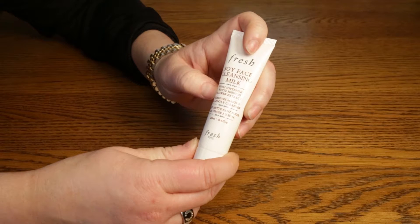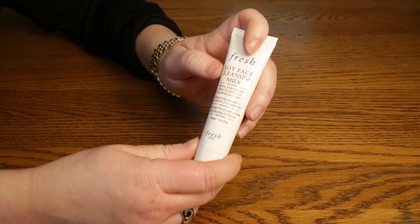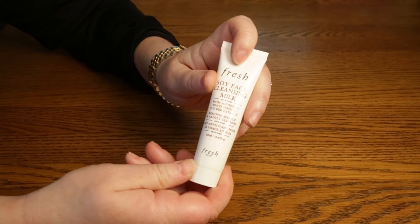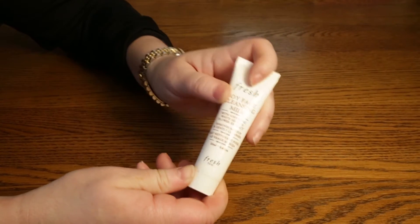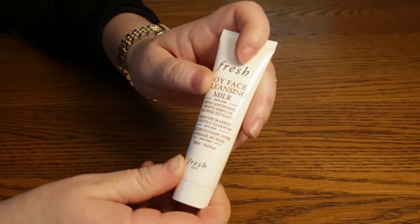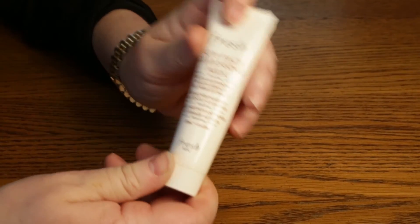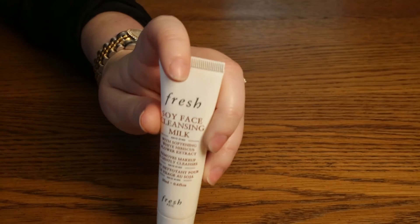I don't give any thumbs up or thumbs down because it's okay — it's not great at removing makeup. But if you're someone who doesn't wear a lot of makeup, this might be a great product for you, especially if you have sensitive or dry skin. You definitely get your money's worth with almost 7 ounces for $38 — that'll last you a while.